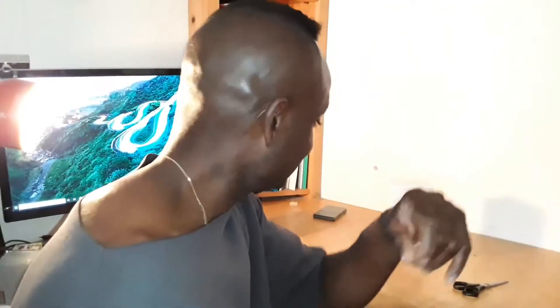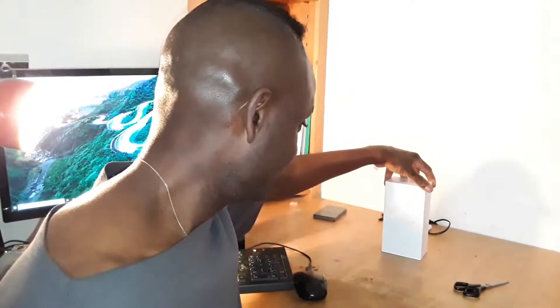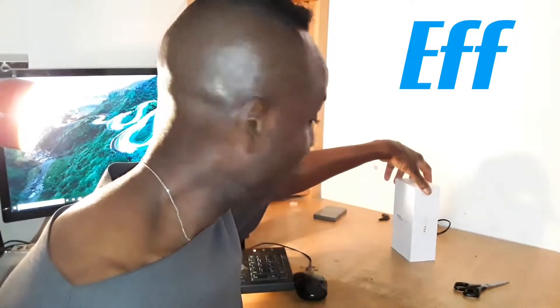Alright, this is it — the TCL Plex. I'm Nigel from HFF, and that's the moment we've been waiting for. That's the unboxing — let's see what we get.